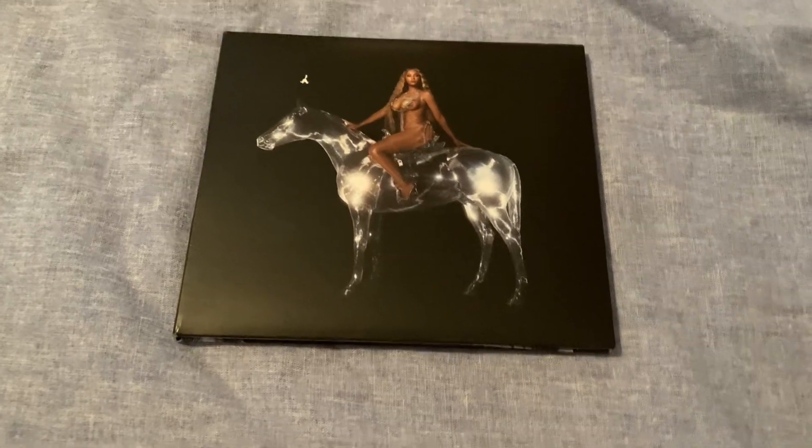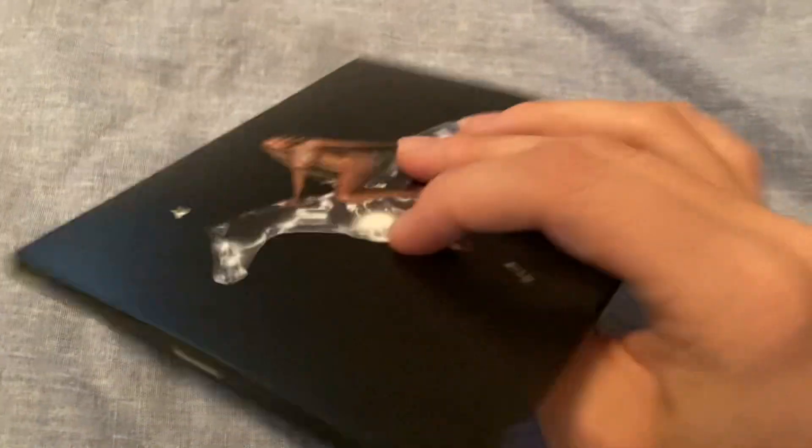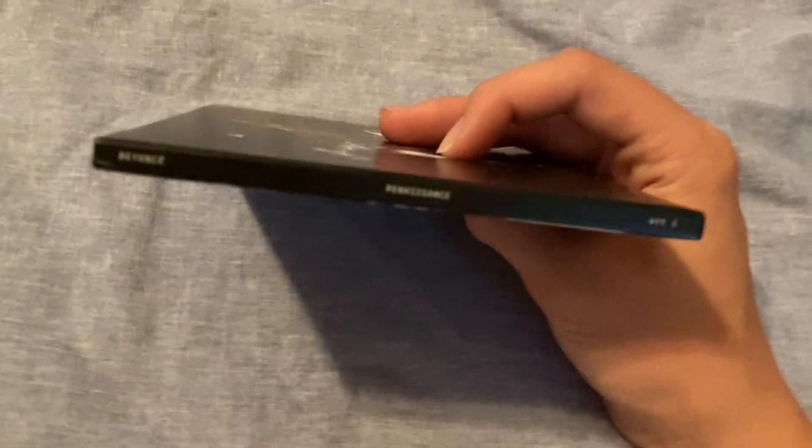What's up y'all, so I got Beyoncé's latest CD Renaissance to unbox today. I already took off the shrink wrap and I just put the sticker back on because I was gonna put it on the CD, but then it didn't show up as well on the CD. So I tried to take it off and it left a mark, but let's just get into the CD.